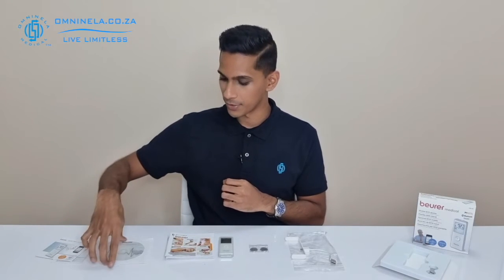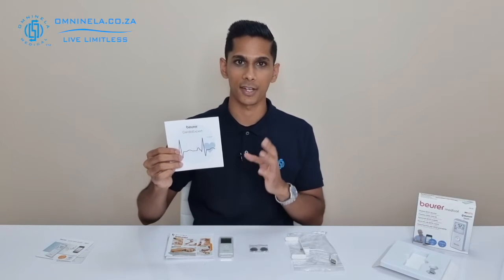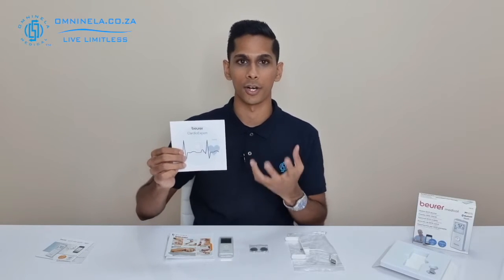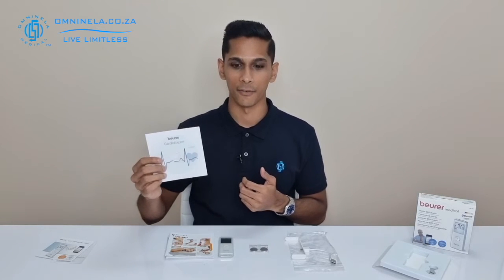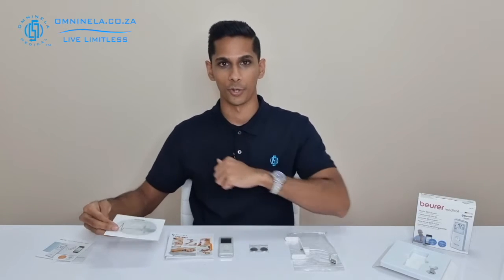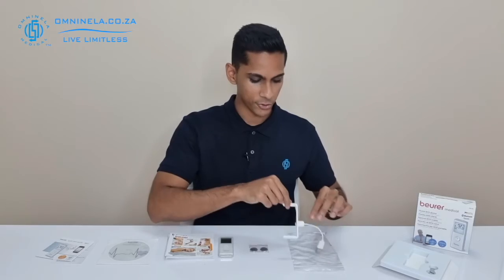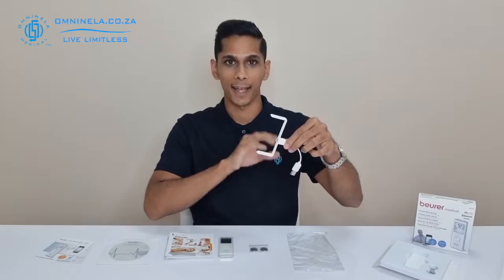We can also see that we have a CD included inside the packaging, and this will be for the Beurer Cardio Expert software that you can load onto your computer if you're going to be exporting information from the device to your computer.